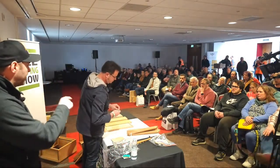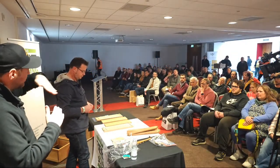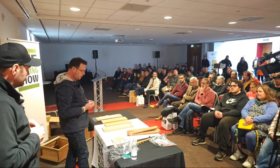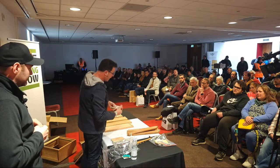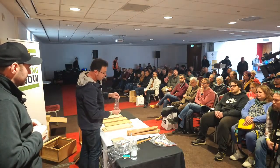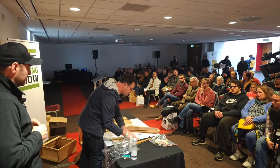Bee space is probably the number one mistake - putting these together the wrong way. And number two is the chamfer the wrong way around, leading water into the hive rather than away from it. Always make sure the chamfer is going away to shed that water off. You'll also get a pack of nails - use them, don't use whatever you've got lying around. They'll be stainless steel or galvanized to protect the wood.